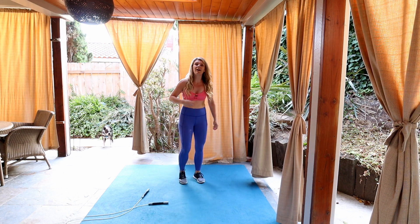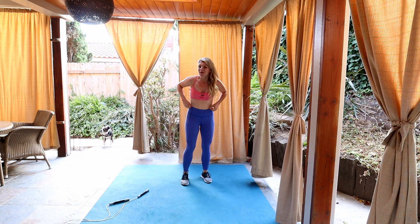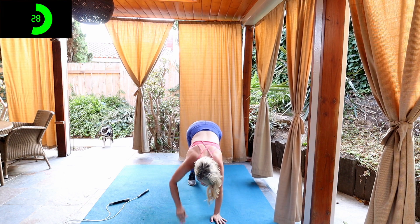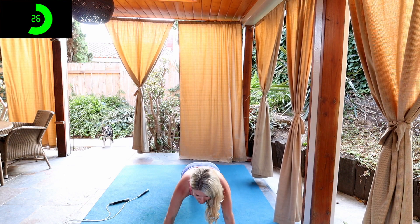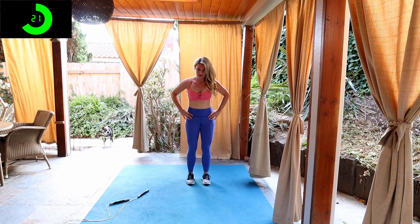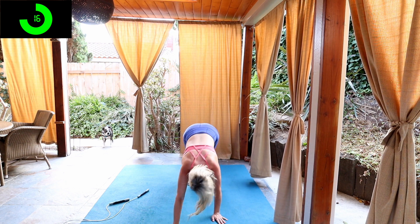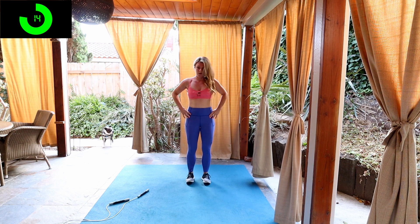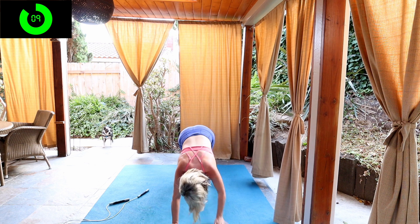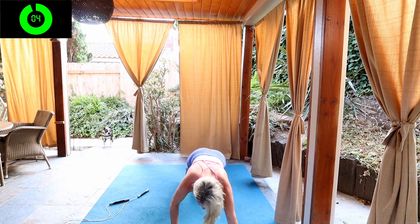Drop your rope. We're going to be doing walkouts. We're going to walk out to a pushup position. We're going to do a pushup. Then walk right back up again. We only got 30 seconds. You got this. We're almost done with this. So walk out basically to a plank pushup position, push up at the bottom, walk back up. Five seconds left.